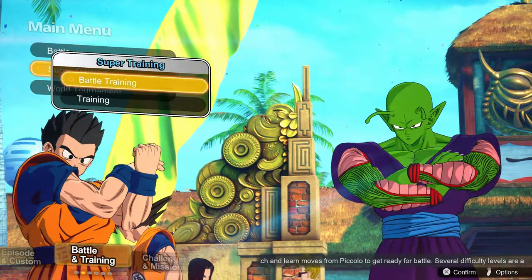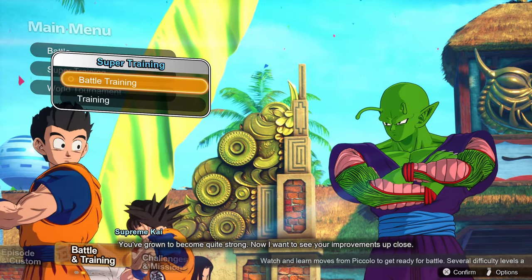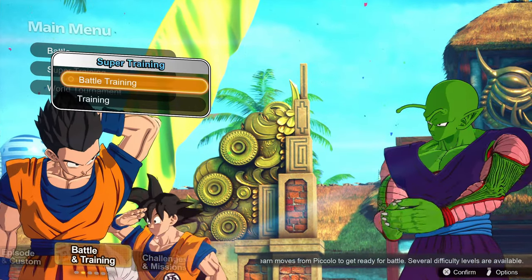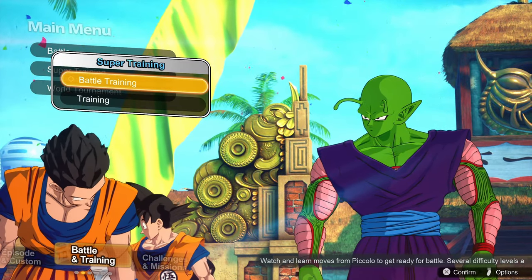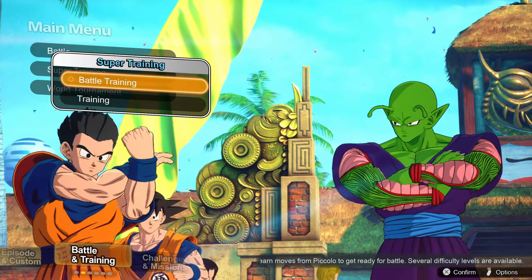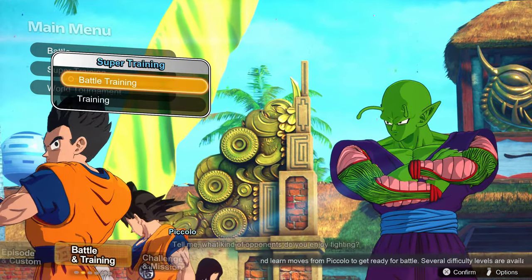You can also do Super Training here, which is where you learn all the different systems of the game. I'd highly recommend doing this right away if you're new, because there are a ton of little mechanics. It's way more in-depth than I thought — parries, specific types of combos based on context-sensitive situations, the ability to instant transmission about the place, a charging system, a sparking system which gives you access to new abilities, character transformations, and specific high, medium, and low blocks.